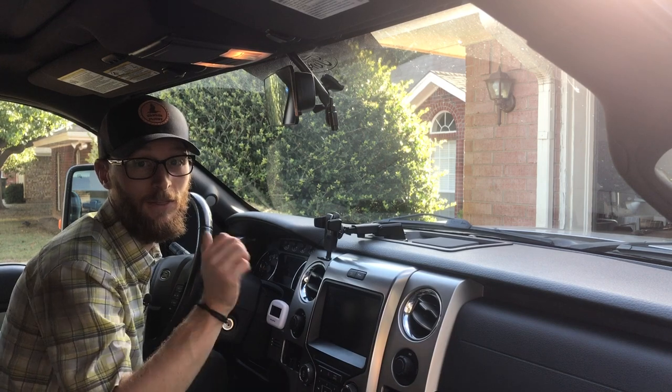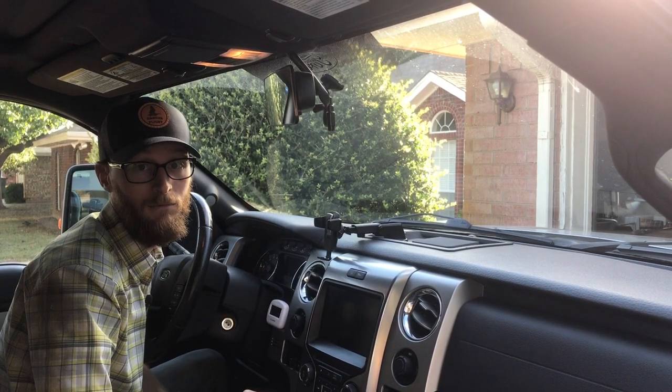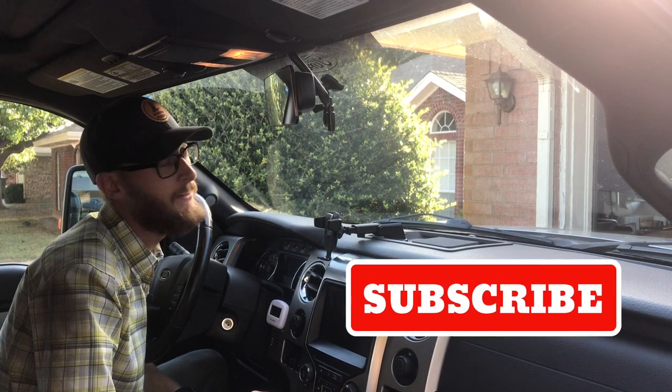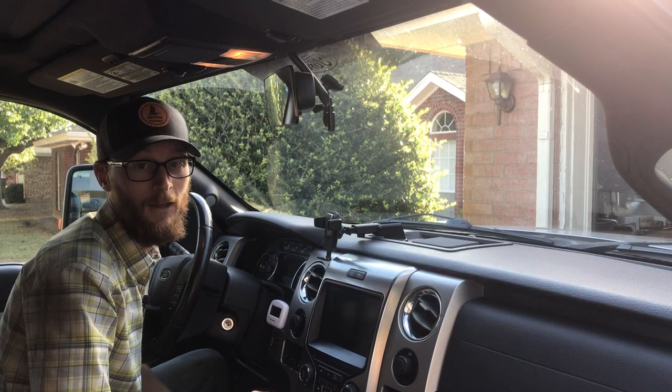If you like this video, hit the thumbs up, comment below and tell me if there's something you would do differently or not, and why not. Hit that subscribe button if you'd like to see more tips and tricks to improve your life in the future. Until next time, take care.